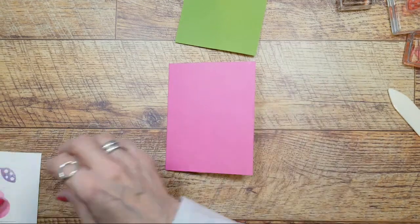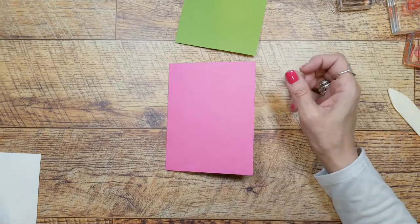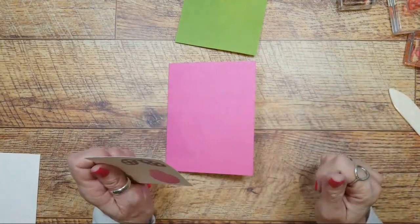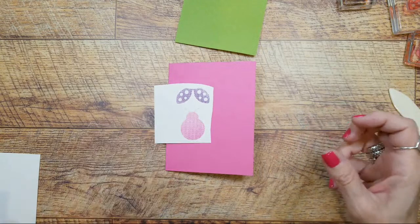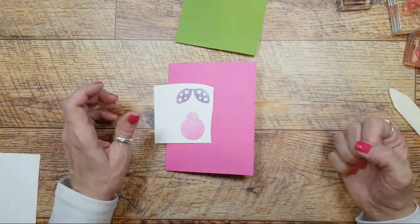I did have those two months where I couldn't do anything, so I just feel like I can finally really, really work. I've been cutting cardstock and embossing and all that kind of stuff - I just feel like I'm back, I'm totally back now.